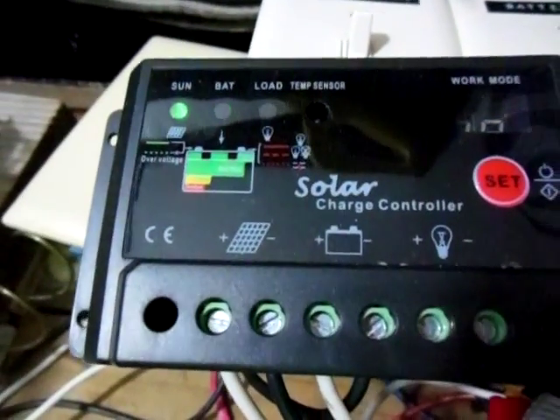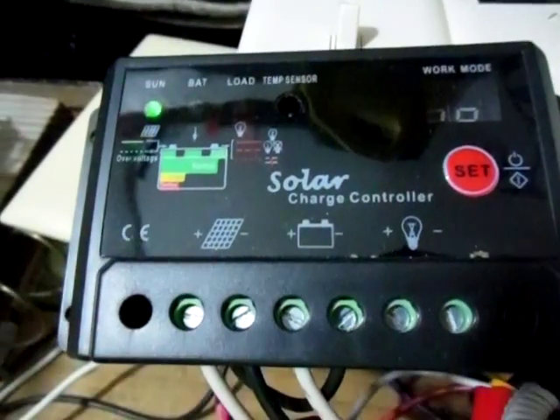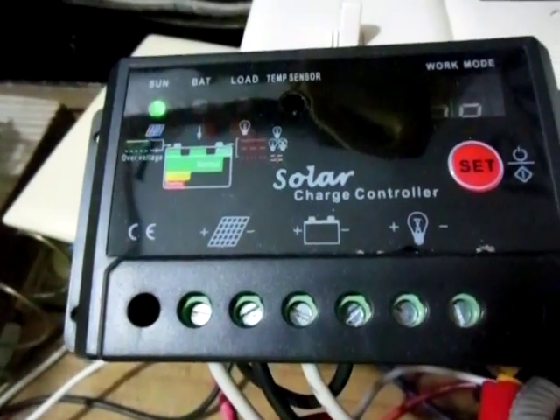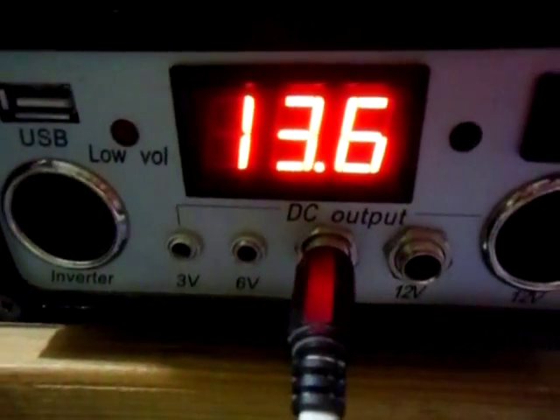The charge controller is actually doing its job. Because I know a lot of people had asked whether it ever drops into float mode — and yes it does. It does drop into float mode and keeps your batteries at a constant 13.6 volts.